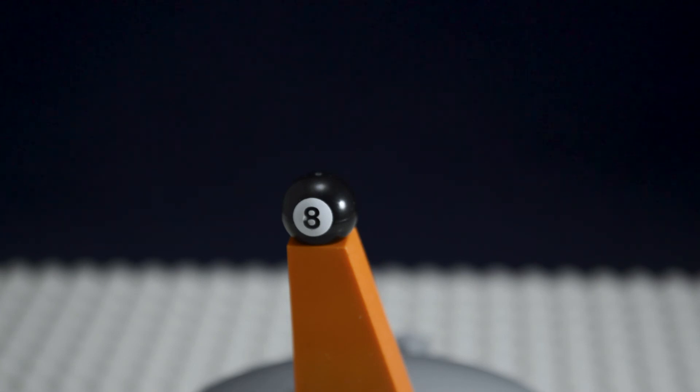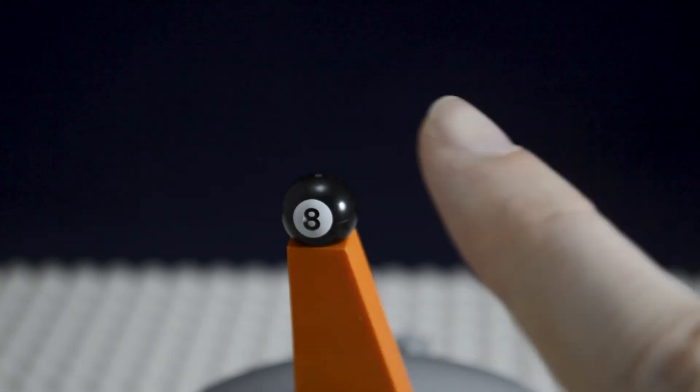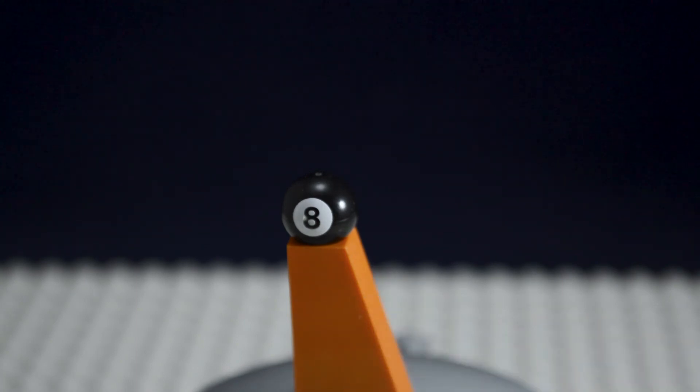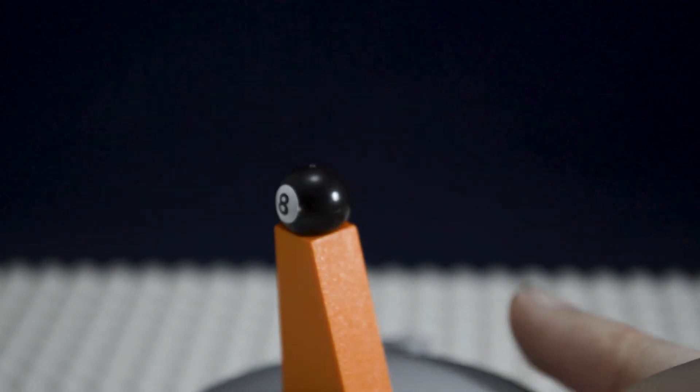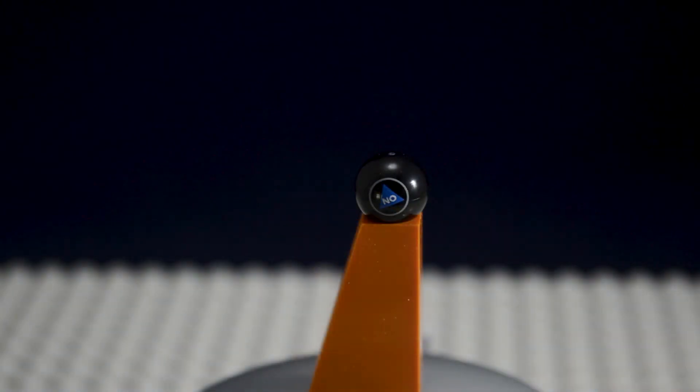The last part of my order is a custom printed magic eight ball. The white printing on there is really well done — black isn't showing through it, which is impressive. I know LEGO has a lot of issues with that. On the back it just says 'No.'